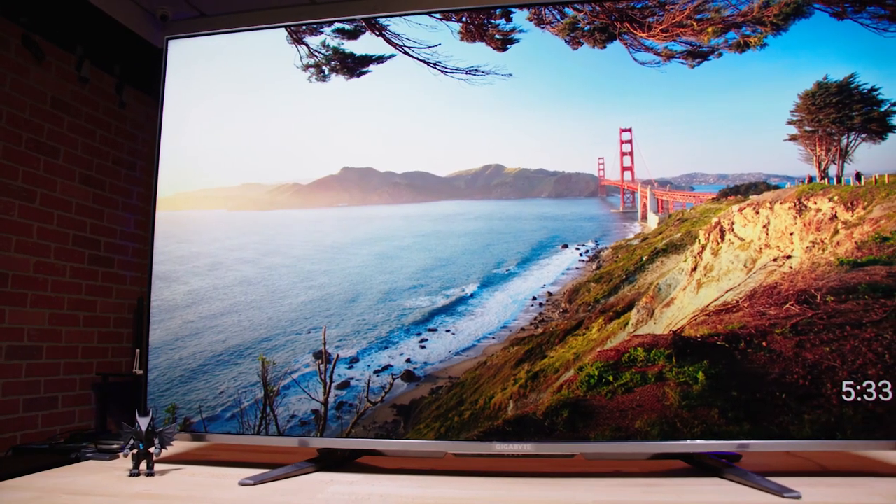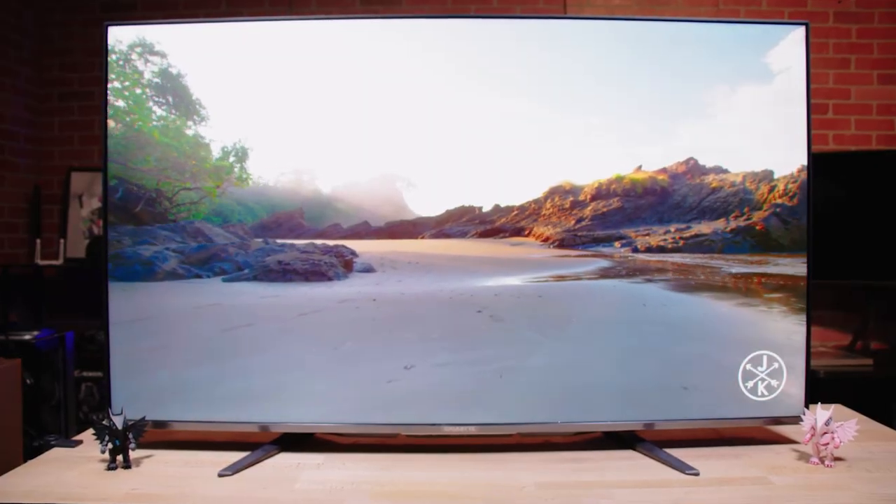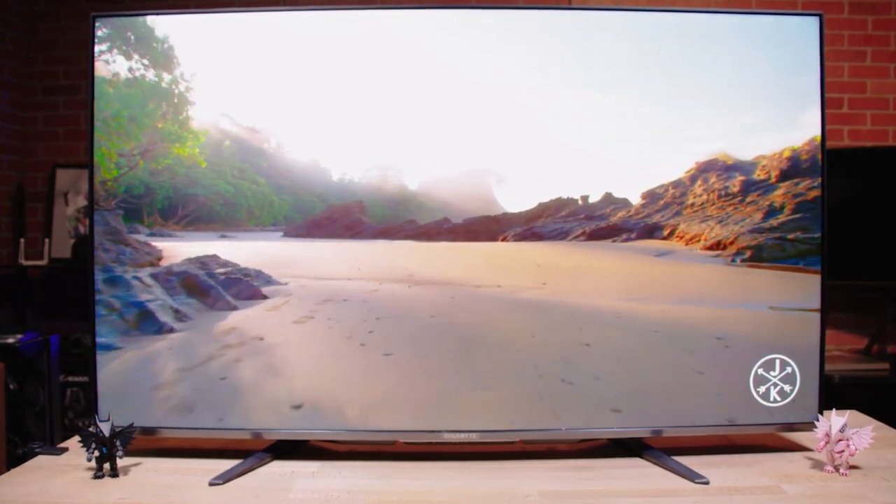This gaming monitor has a 55-inch UHD Quantum Dot display with a 120Hz refresh rate and a 2ms G2G response time. Quantum Dot technology allows for better pictures and better colors, and full array local dimming allows for higher contrast and screen brightness.